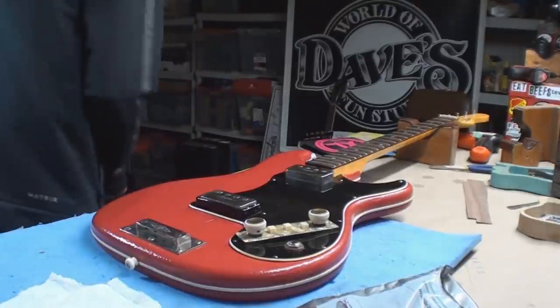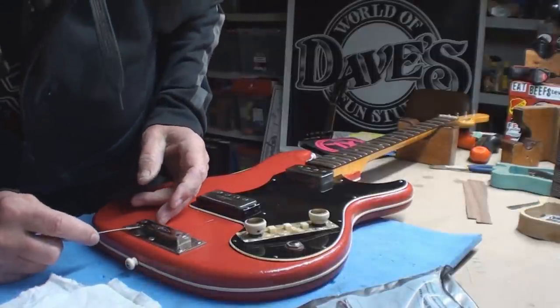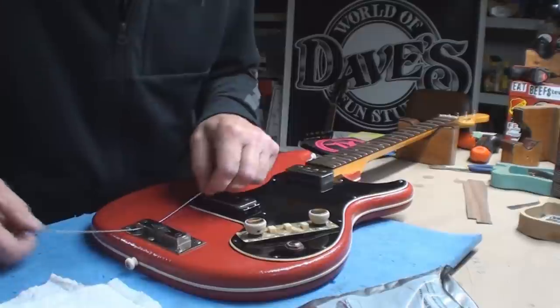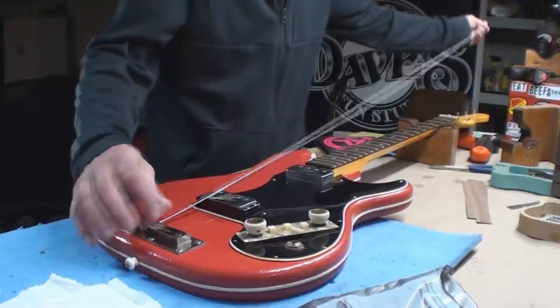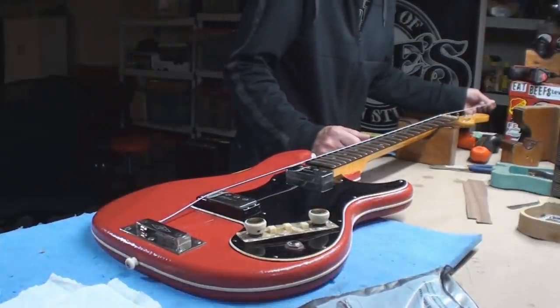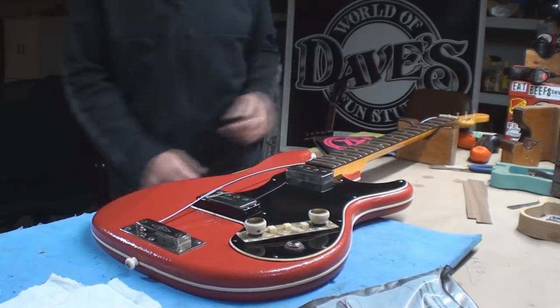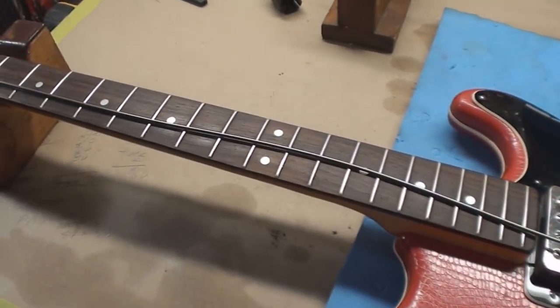I really wanted to put those Rotosounds on here — oh well. I see a taper getting down the other end, and nope, nope, nope. Boned again. Okay well, third time's a charm for the Hofner tolex bass.